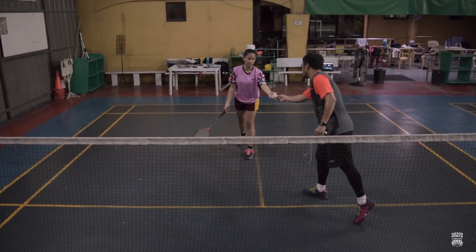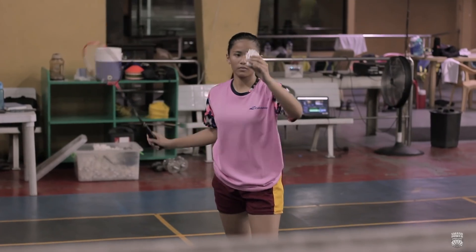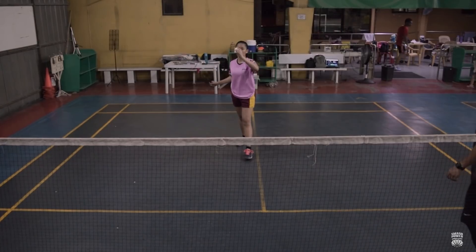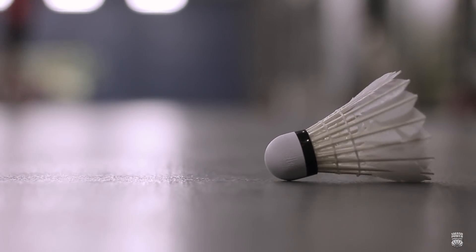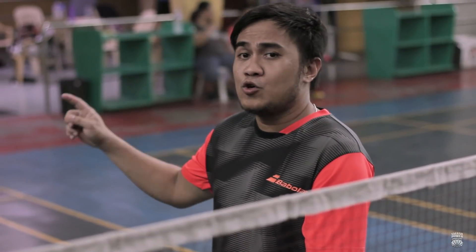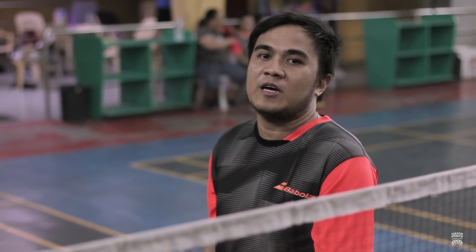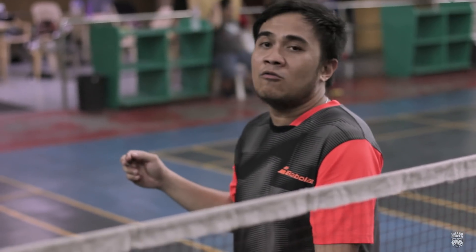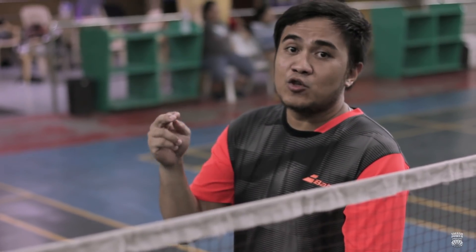Very good! So this time, yung short na forehand na underhand service naman yung gagawin natin. Same lang po yung execution — ang difference lang is yung amount of force at yung distance, pati yung trajectory ng service natin yung mag-iiba.